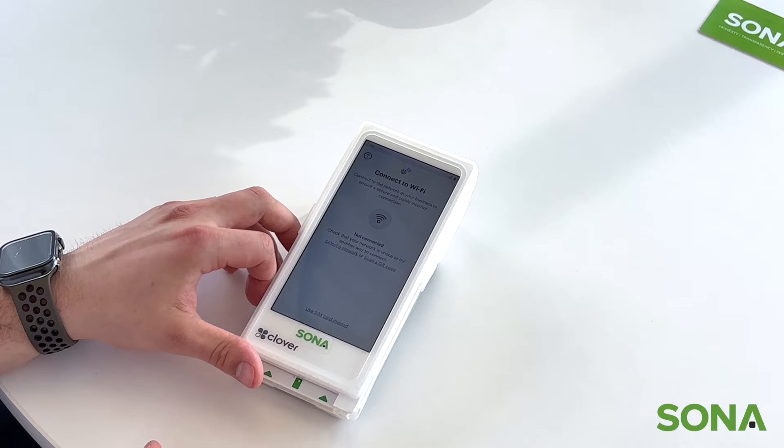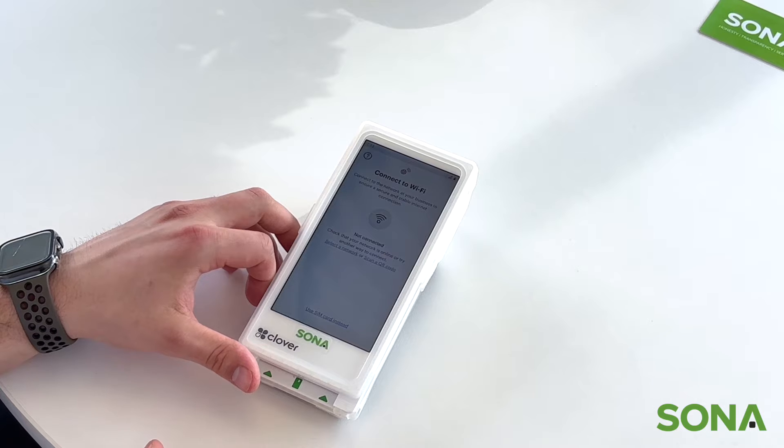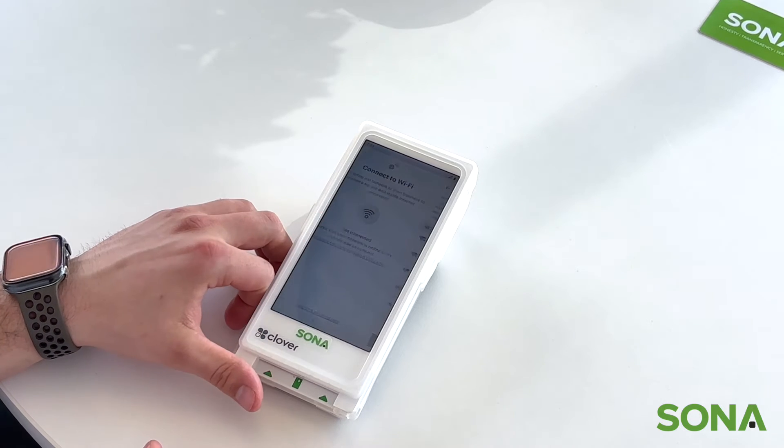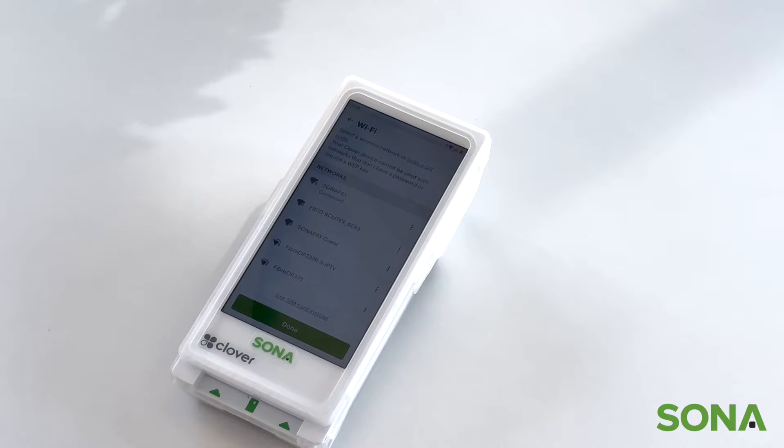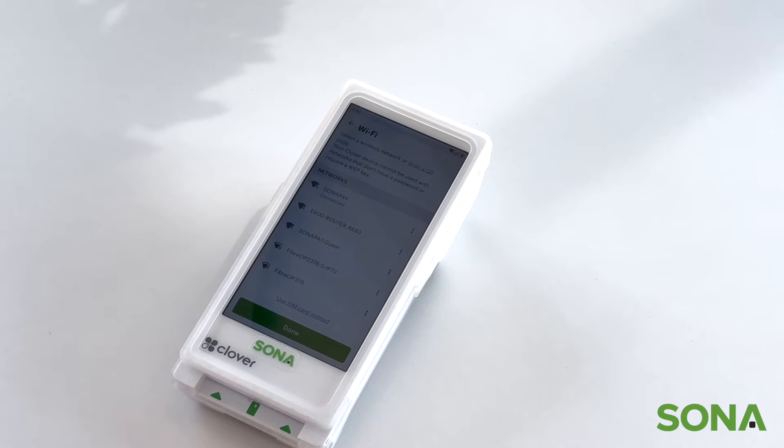The next page is either going to be connect to Wi-Fi or a SIM card if you have that plan. We're going to connect to Wi-Fi for this instance. So now that we're connected to the Wi-Fi, we can click done.